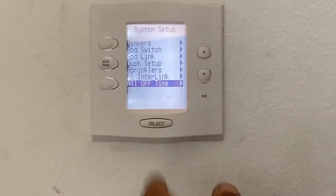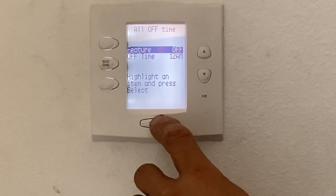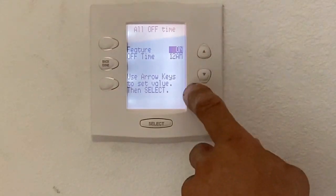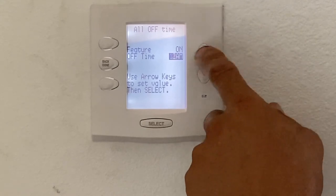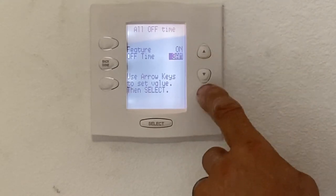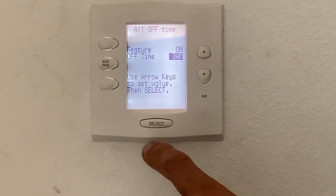All off is a great feature. A lot of times we like to set up the all off menu and feature. We'll turn this on, hit select, and set the time — typically if we built your pool, we set it up for 3am. That way at 3am everything shuts down. If you left the pool light on, the spa light, or maybe the grandkids were playing with the remote all day and left the heater on and walked away, at 3am everything's going to go off.